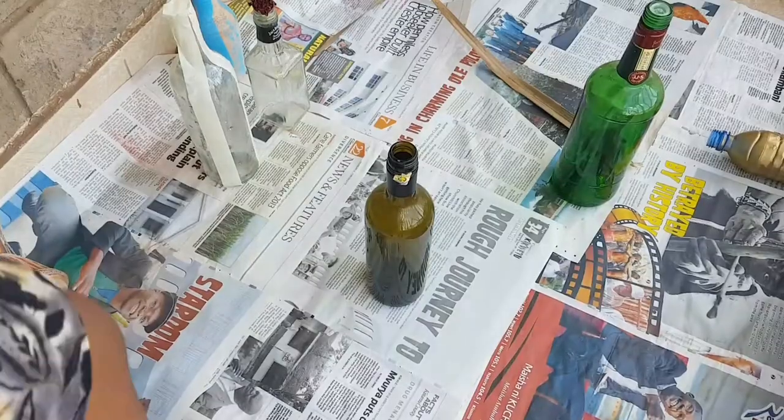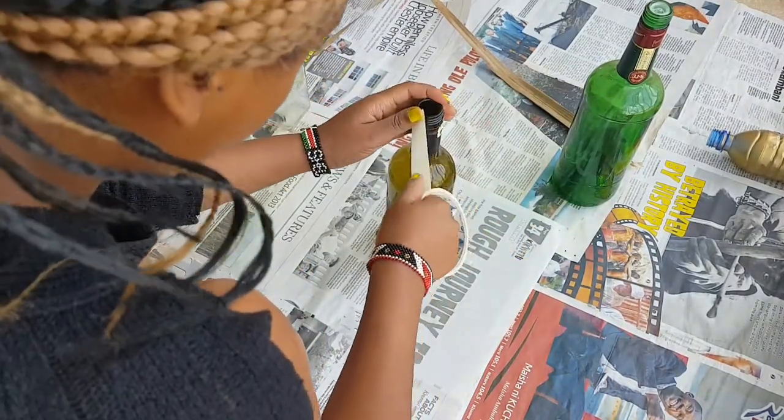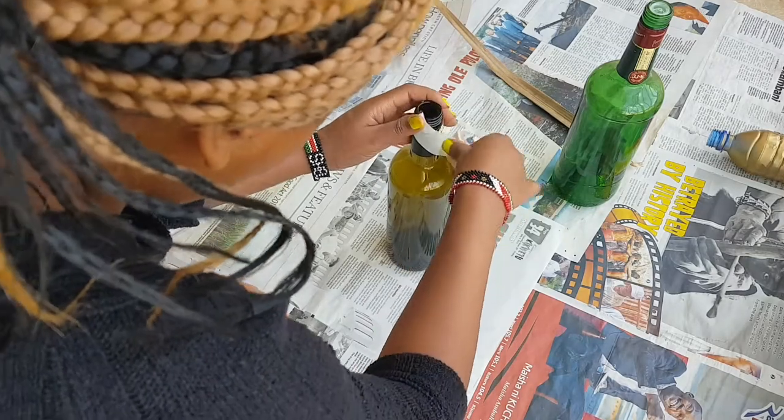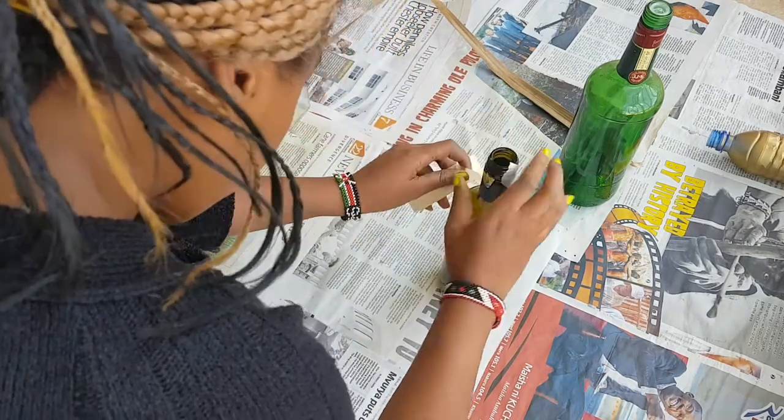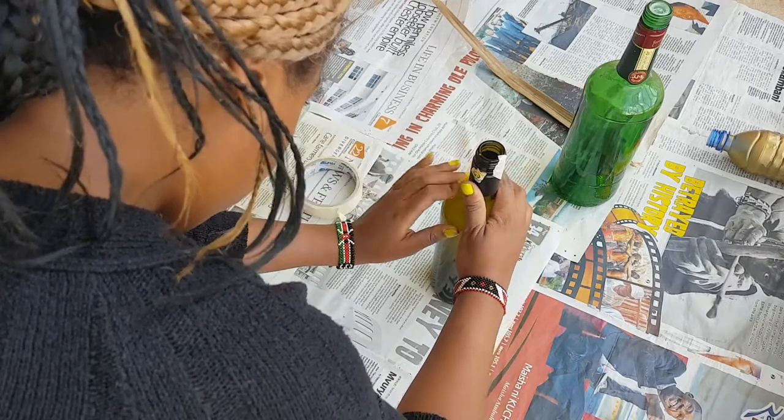You just need the bottles, like the queen bottle. For the brown bottle, I'm going to be showing you how to add some patterns to your bottle, because maybe you just don't want all of it spray painted — maybe you want a bit of design to it.